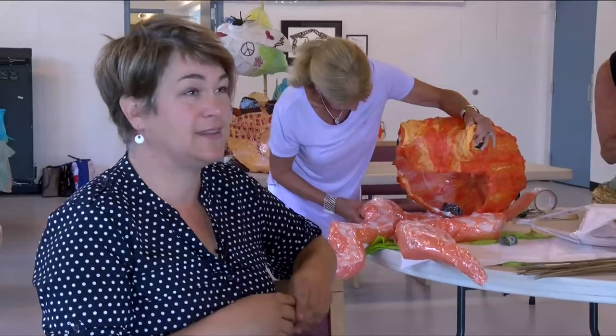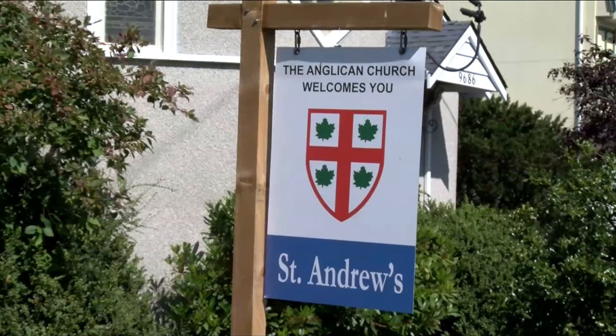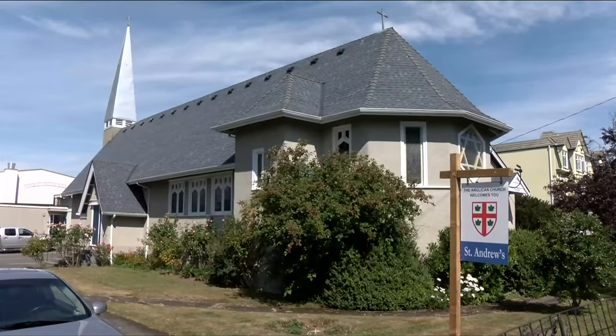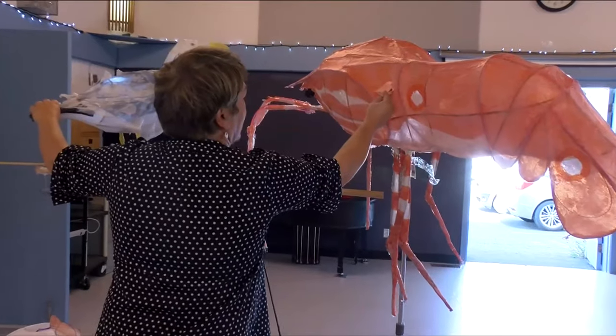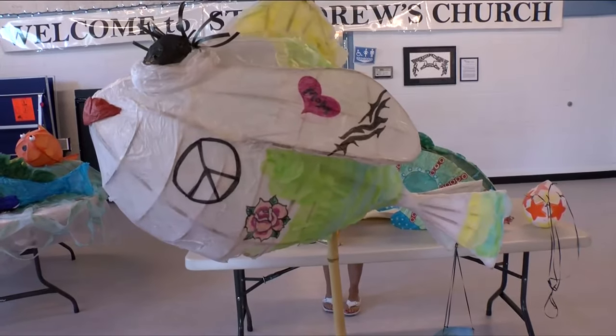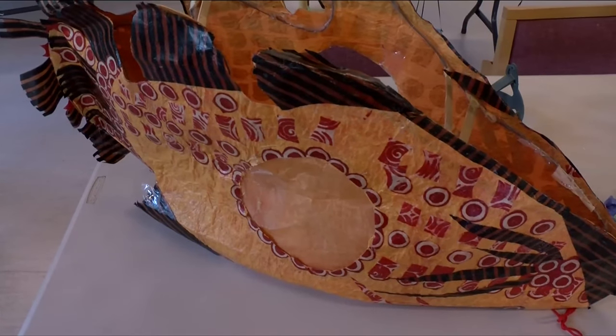They have a great space at St. Andrew's Anglican Church, which has donated space for them to work. Every Tuesday and Thursday in August there's an open studio from one to five, where lanterns are being built and repaired. There are also family workshops where people can build their own lantern to take away and bring back to the festival.